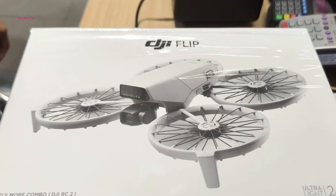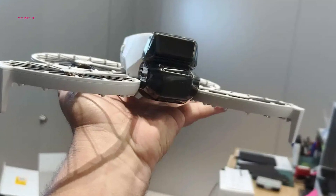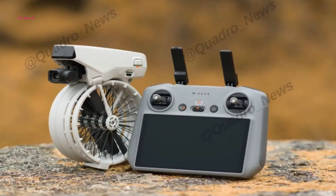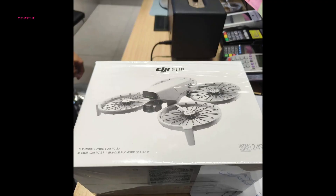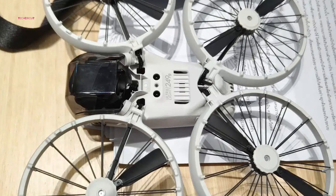Although official pricing has yet to be confirmed, leaks suggest the following price points: the base drone unit will likely be priced around $449, making it an affordable entry-level option. The RC2 controller bundle is expected to be priced at around $659, while the Fly More Combo — which includes additional accessories like extra batteries and a carrying case — is estimated to cost around $799.